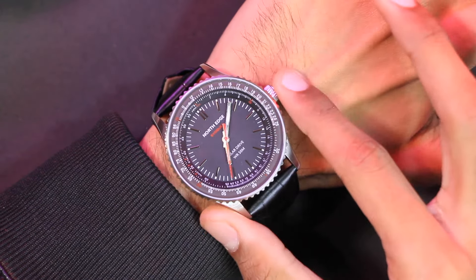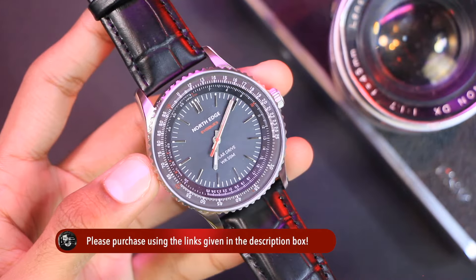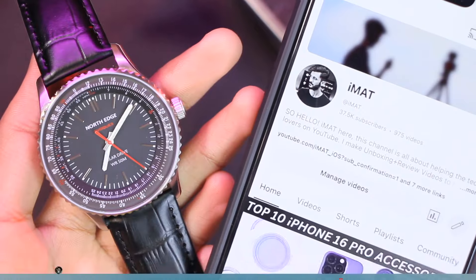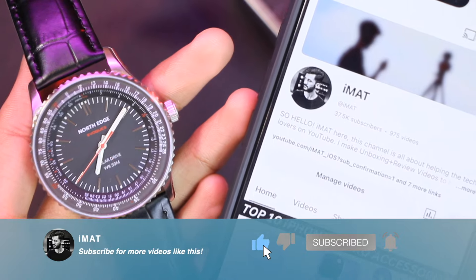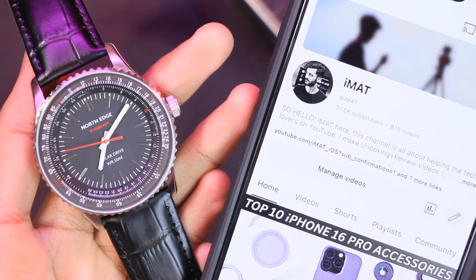That covers everything about the North Edge Evoke 3. Let me know what you think in the comments. If you'd like to place an order, the link will be in the description box below. For upcoming videos, make sure to hit the subscribe button and turn on notifications. Share your thoughts in the comment section — I'll catch you in the next one.